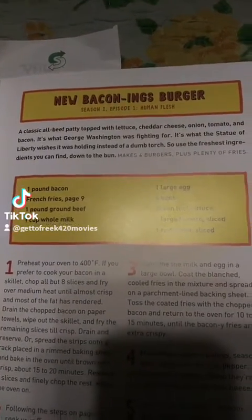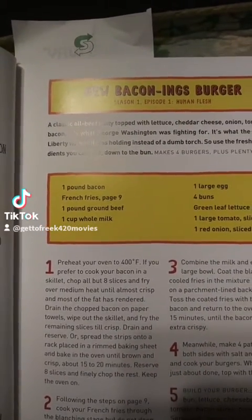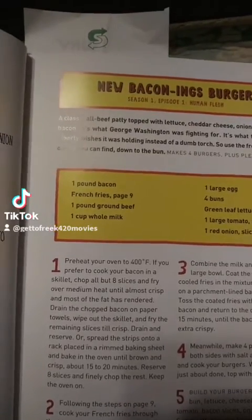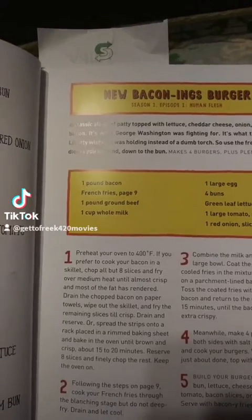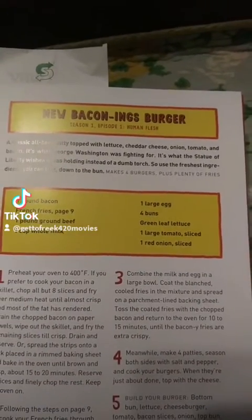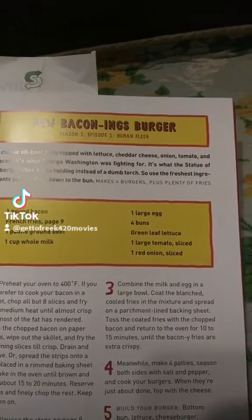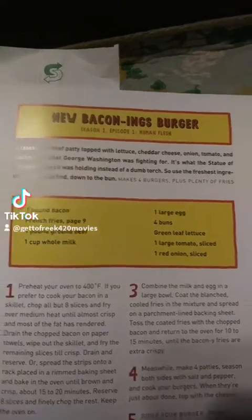So the first burger is the New Baconing — one pound bacon, page nine. We're going to skip the french fries and just focus on the burger. Pound of ground beef, four buns, green leaf lettuce, a large tomato slice, and a red onion slice.